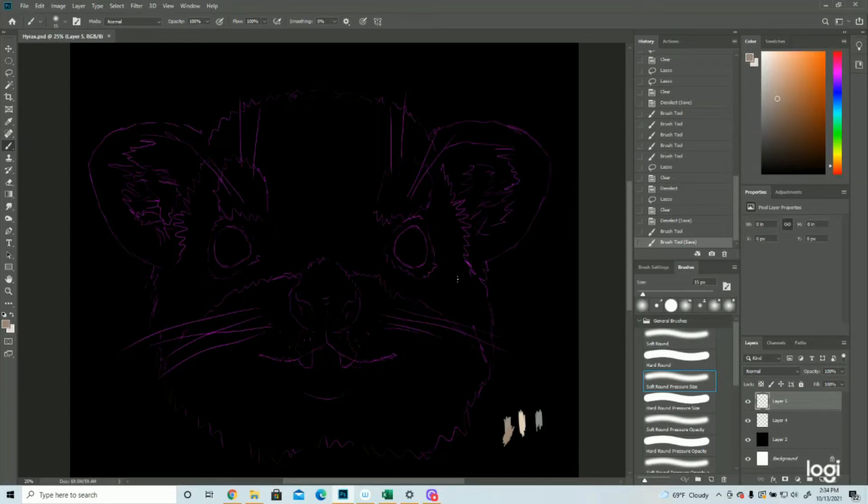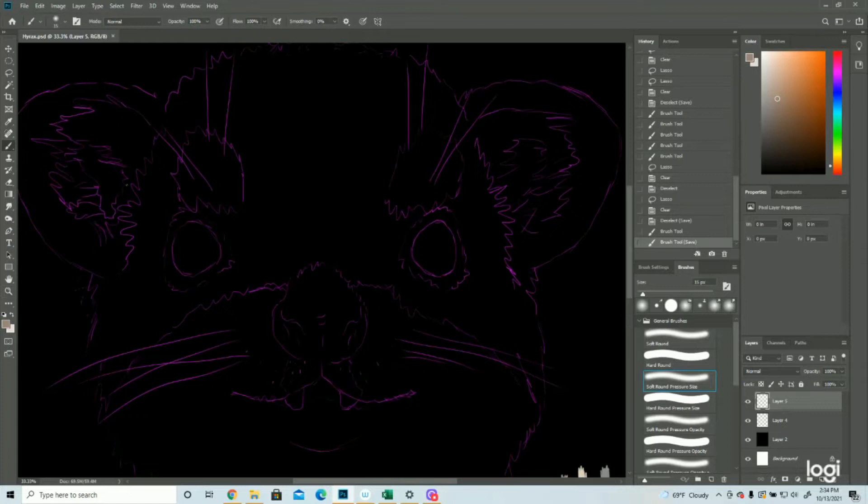Alright, so here is the Hyrax. Yeah, doesn't exactly look like an elephant. So we're gonna get started. Typically when we do fur, we do it so that it's one stroke, one stroke, and one in between. He also has this lighter fur up here and then some black around the eyes and the nose, so we'll build all of that in. In this first step, it's kind of a sketching step — we're just following the contour and the direction that the fur would be going.